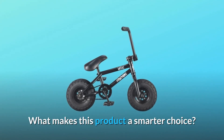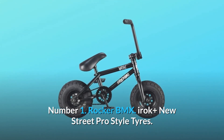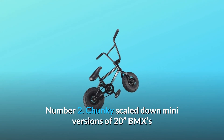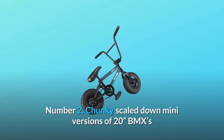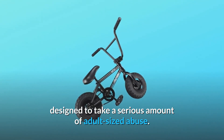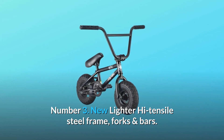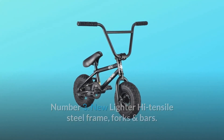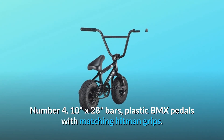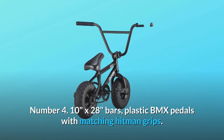What makes this product a smarter choice? Number 1: Rocker BMX IROC plus New Street Pro style tires. Number 2: chunky scaled-down mini versions of 20-inch BMXs designed to take a serious amount of adult-sized abuse. Number 3: new lighter high tensile steel frame, forks and bars, front load stem with forged faceplate. Number 4: 10 inches by 28 inches bars, plastic BMX pedals with matching Hitman grips.